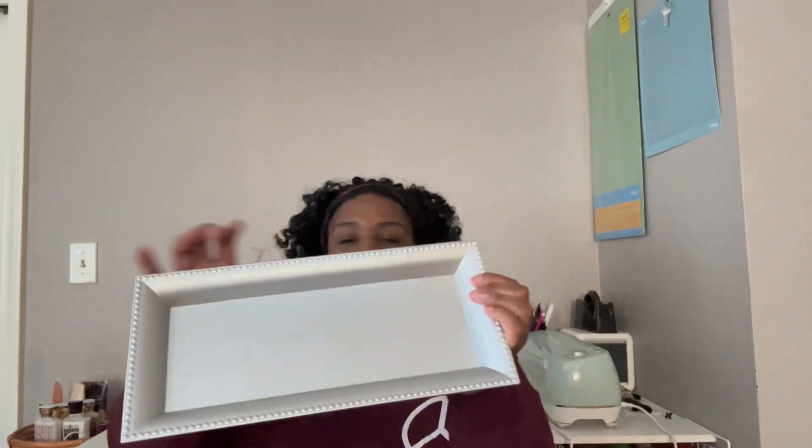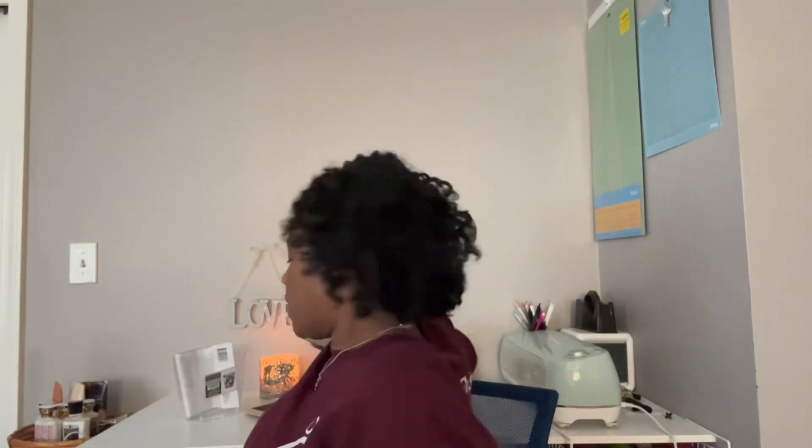I also picked up this silver charger. I thought it would be cute to use as a tray when you're doing photos, or when you have guests over and want to serve little entrees. And this is thick — you can hear it — it's not the cheap flimsy stuff. This one is good quality.